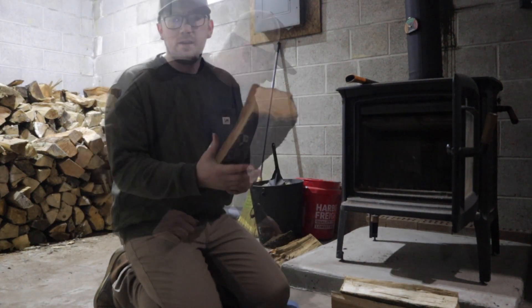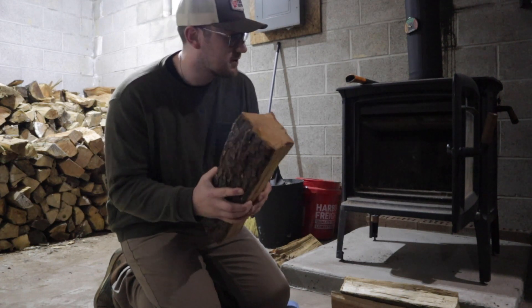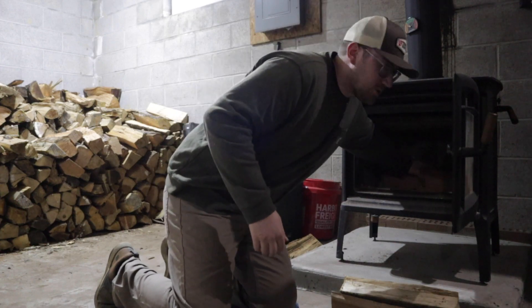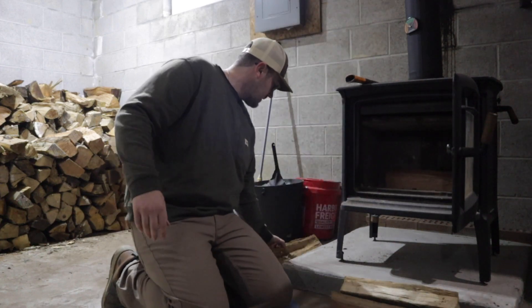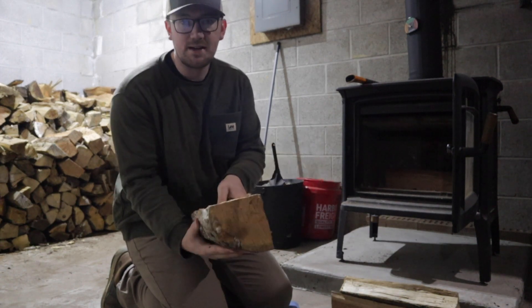Let's build a fire. First thing you got to do is get some larger chunks of dry wood. I typically put these in first because I do the house method. So I'll put a large piece in the back and a large piece in the front. I go grain up and I put the bark side down.